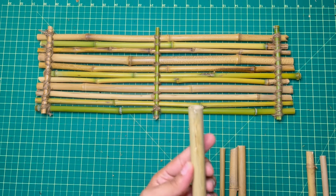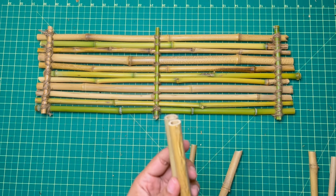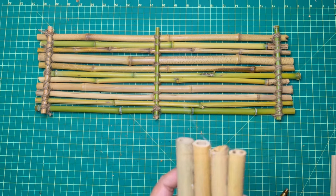I'm using hot glue here on this bamboo to create a seat to go on the raft. However, I ended up using wood glue because it's a better and stronger adhesive — I'm working with wood anyway.